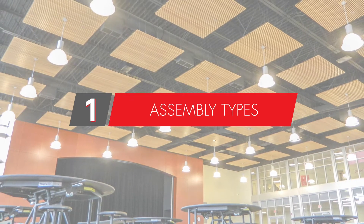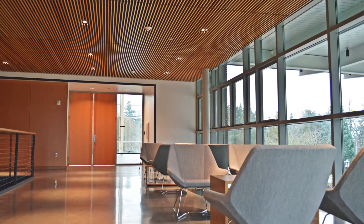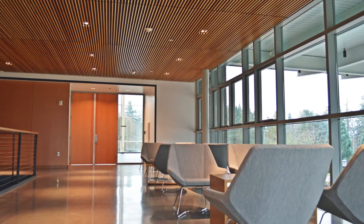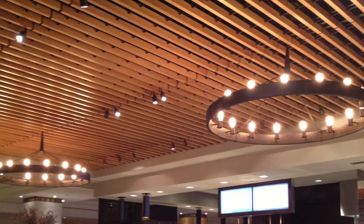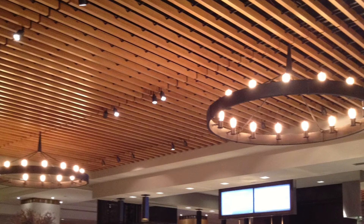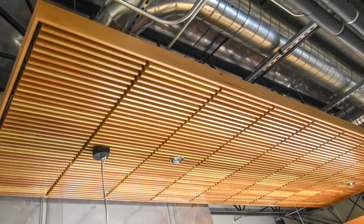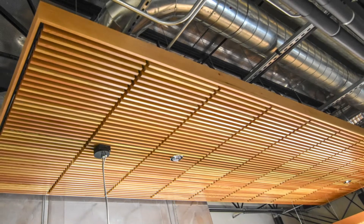Within our wood grills we have a few different assembly types. We have our backers, which hold the slats together via fire-rated black plywood. We have dowels, which is a classic look where all the members are held together through a half-inch black dowel. We have a lay-in system which gives full access from the plenum.